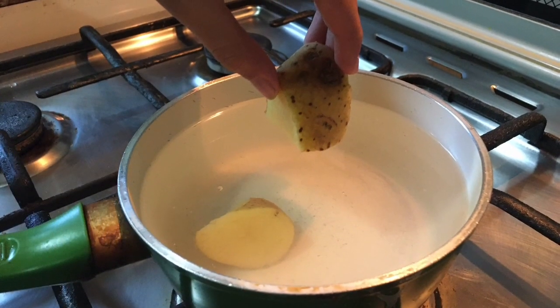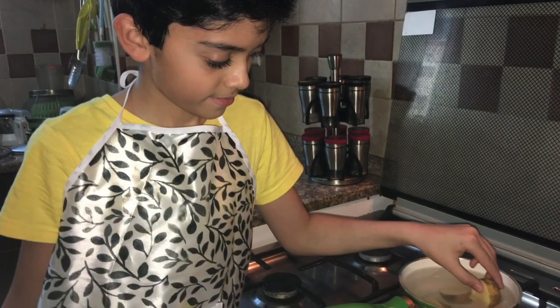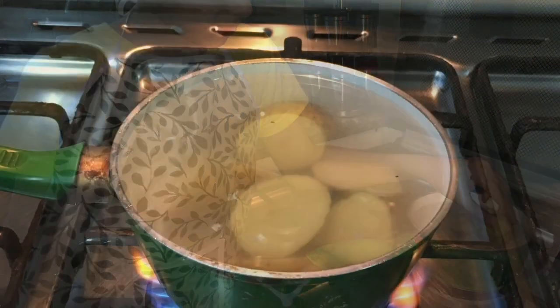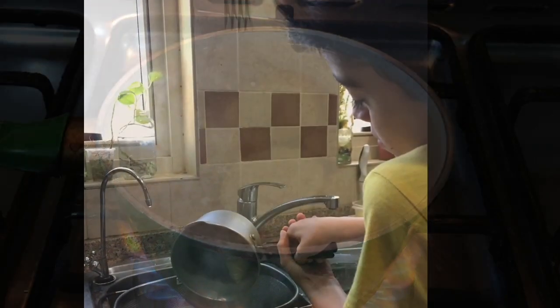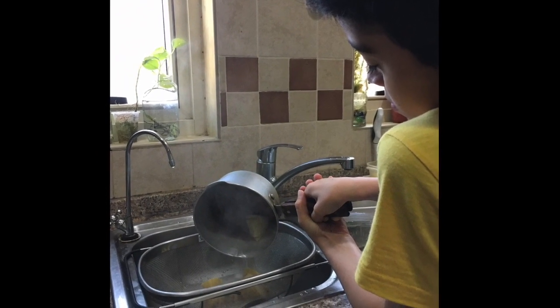In a pan, heat water and add salt. When it comes to a boil, add the potatoes. Drain the water and peel the potatoes.